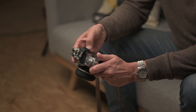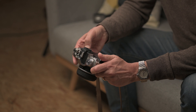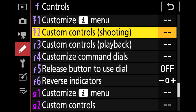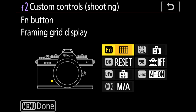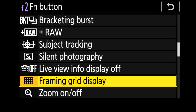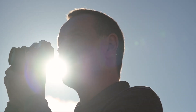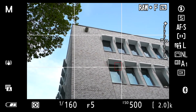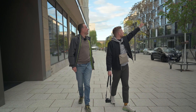First we have to open the menu, then go to custom settings menu, and then to custom controls. There you find a choice of different options, and you can assign the grid display as a function to be activated on the front button. Whenever I press this button, the grid appears or disappears. Let's go out and take some perfect shots without using Photoshop, but using that perfect function.